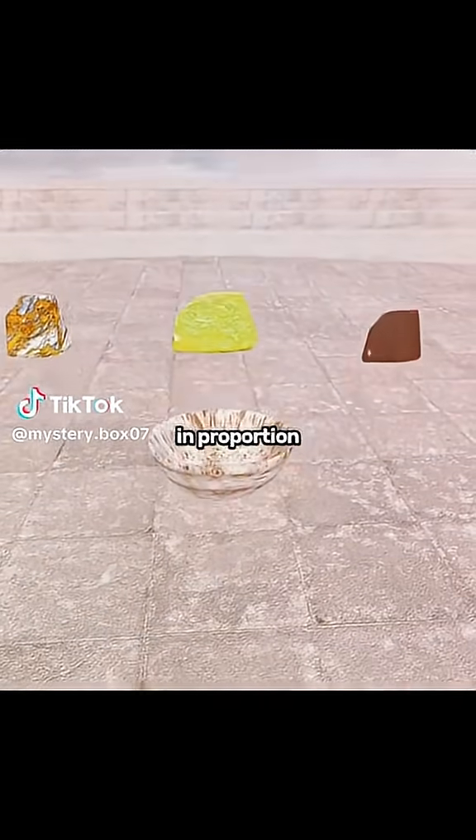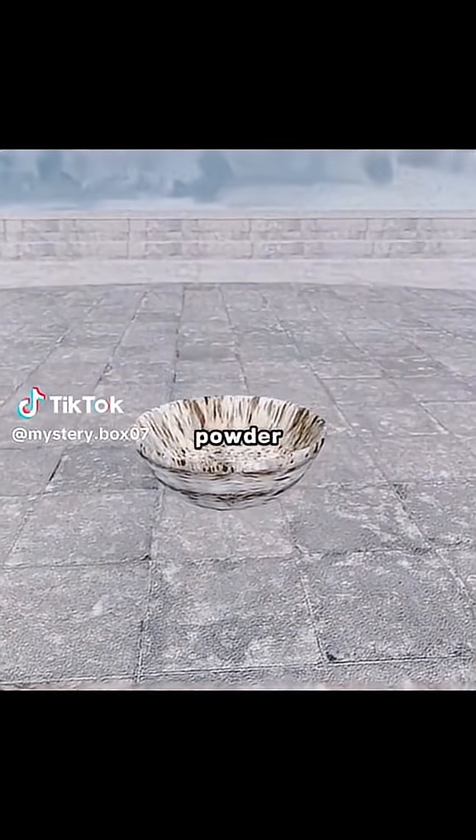Combine the saltpeter, sulfur, and charcoal in proportion, and get a black powder, which is the gunpowder.